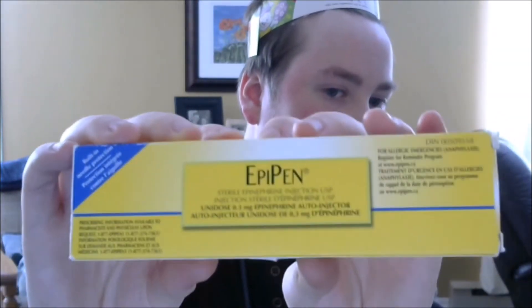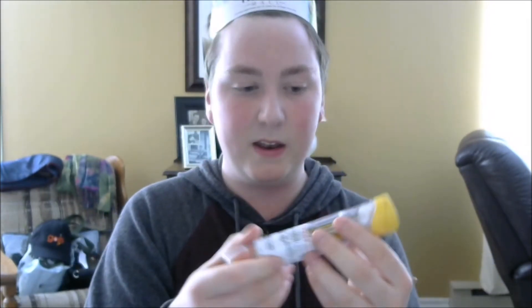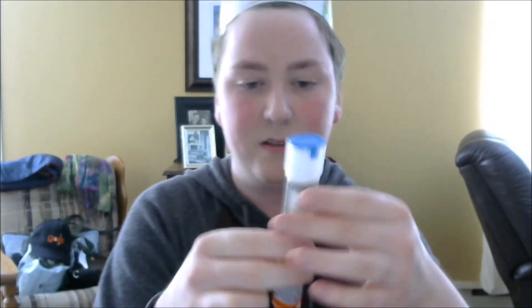This is also going to be an unboxing and demonstration. When you first see an EpiPen it will be in a box — it says EpiPen. So you open it up, but first you have to check the expiry date. This one expires August 2017. The EpiPen looks like this; it's in that container right now. This is what the actual EpiPen looks like. As you can see, it shows you the directions.